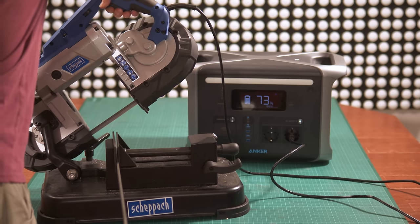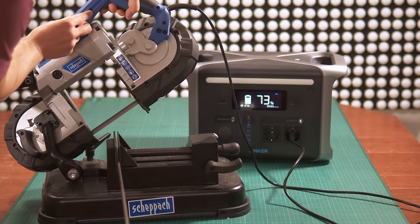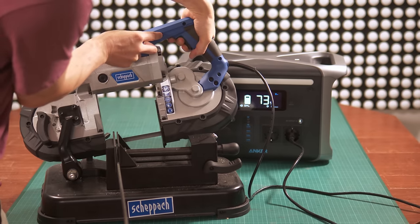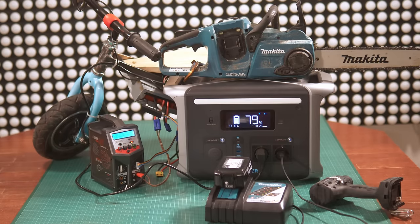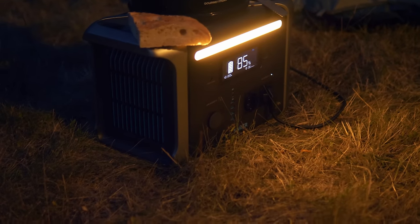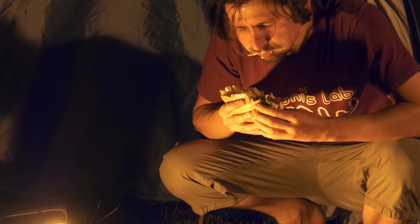The only thing it had problems with was a metal saw — the initial power draw was simply too high — but I turned it to a lower power setting at the start and then increased it later, and that worked. I can also use it to recharge my pocket bike and other power tools. Here it's powering the oscilloscope measuring its own sine wave output. Of course you can use it for camping — I wouldn't go anywhere without my dinner grill, and that one runs at 1400 watts.